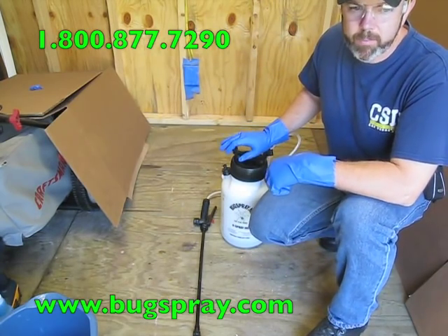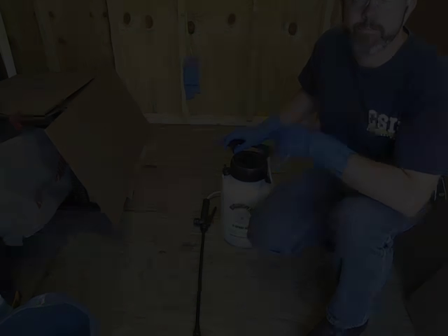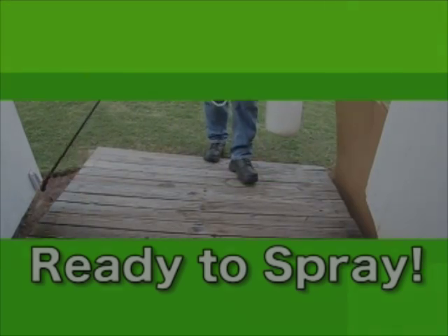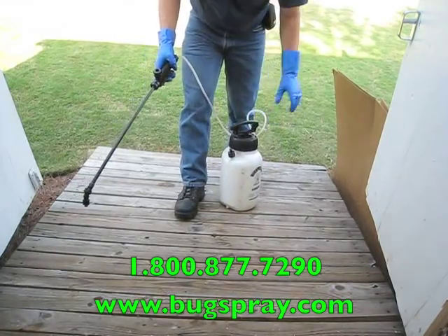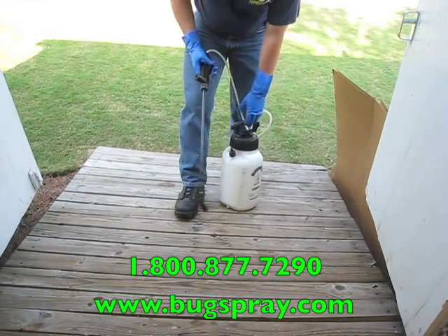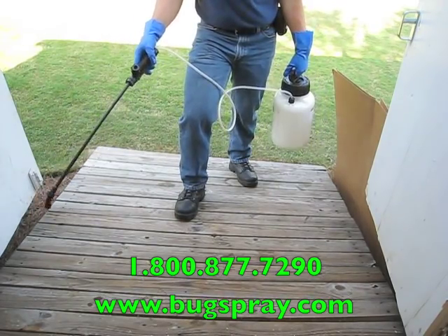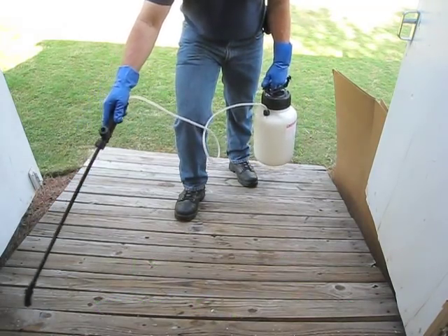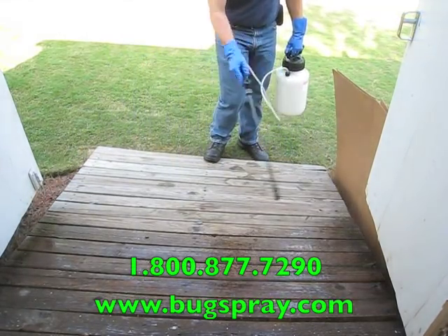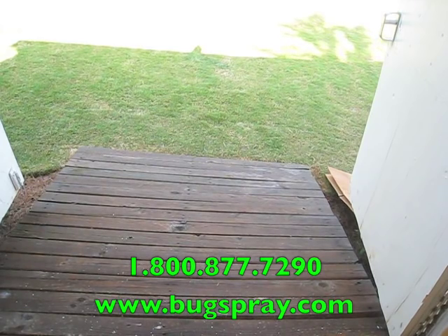I'm going to go ahead and do a quick application to the decking outside without the dye in it, and then I'm going to add the dye and do an application to the wall. I'm going to apply this in an overlapping motion. I put a box here to block off the foliage just on the other side of this door — I don't want to spray it. Boracare does have a borate in it which can kill a plant if it gets on it, so make sure you cover any plants in the area. Now the deck is completely covered and I'm going to move on to the interior application using the dye.